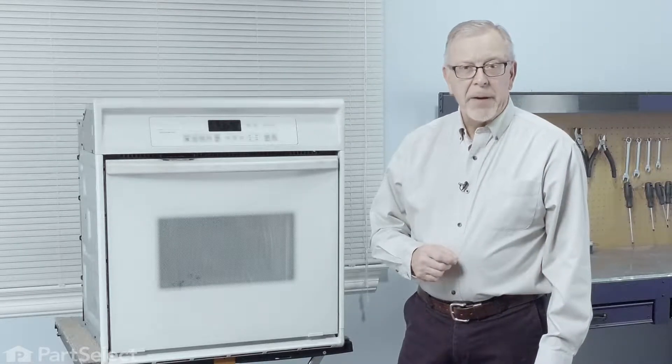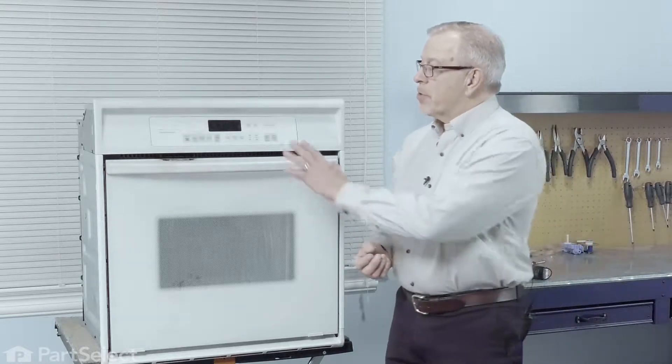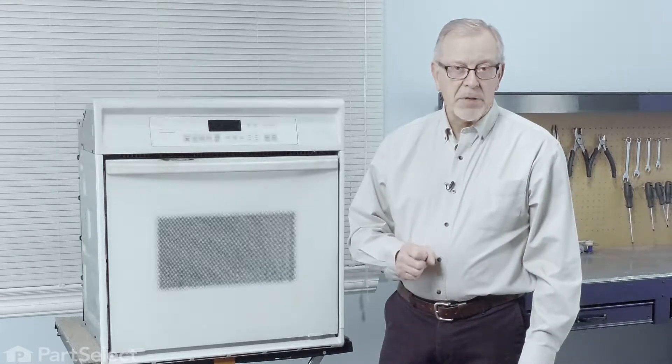To do this repair, the first thing we'll need to do is to disconnect power to your wall oven. Locate your electrical panel, turn off the appropriate breaker or remove the appropriate fuses. Make sure that the lights are not lit on that console, then we'll know that the power is off.